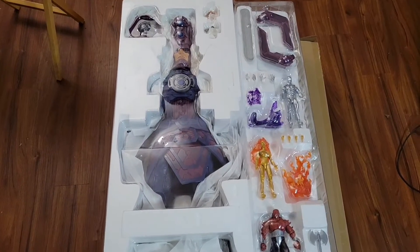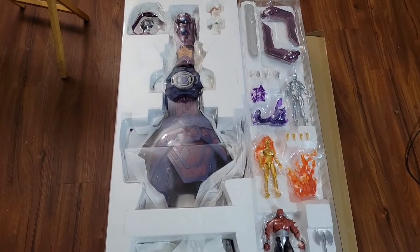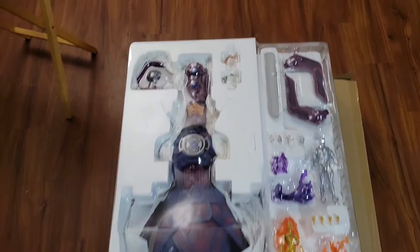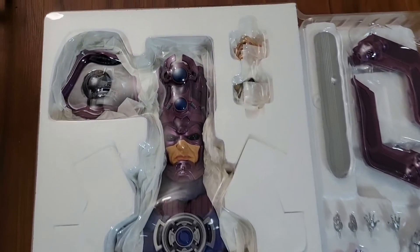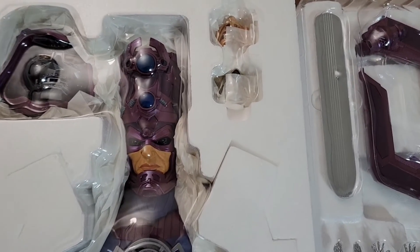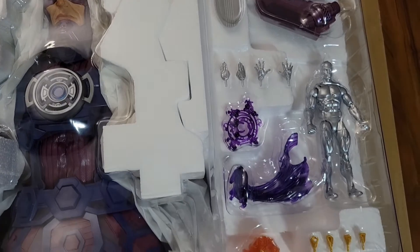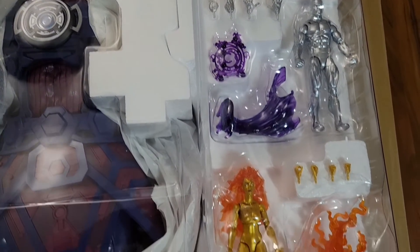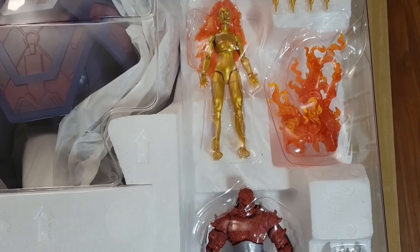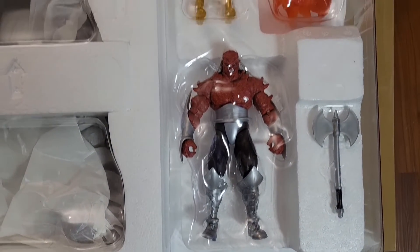I'm not gonna get him out of all this packaging. This isn't gonna be a full review, but I did just want to take a quick look at him. We can see here the Doctor Doom head. Galactus has extra face plates and then the figures that come with him — his Heralds.